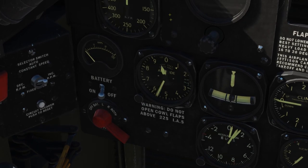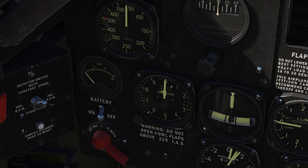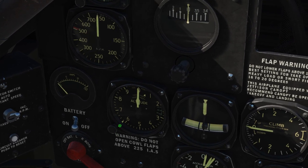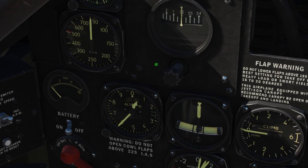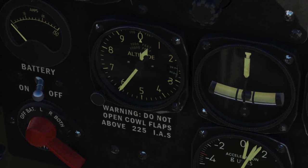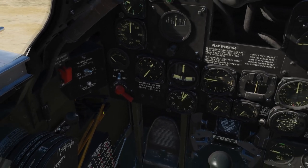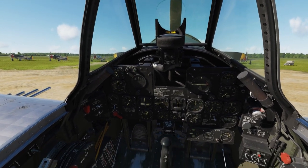Then let's set the altimeter to either field elevation or zero. If you want to fly traffic patterns, it's okay to set it to zero. But if you fly elsewhere, it's better to set it to field elevation — so it's 600 feet here. Or if you don't know the elevation of the field, you can check the pressure in that little window — it's 2992. Now let's set the parking brakes; we don't want the aircraft to move.